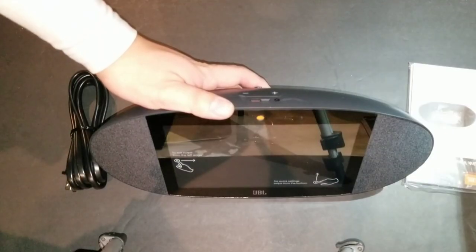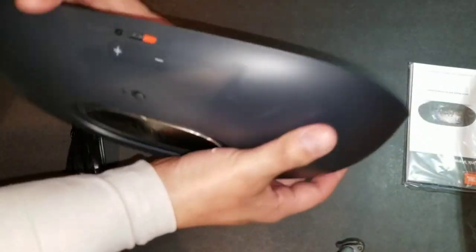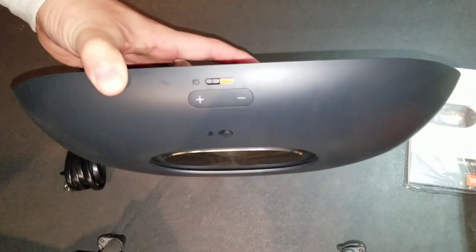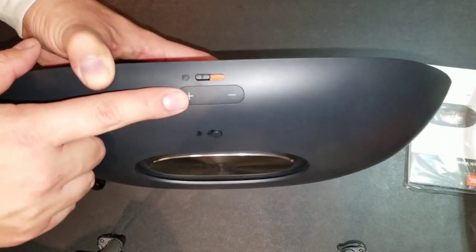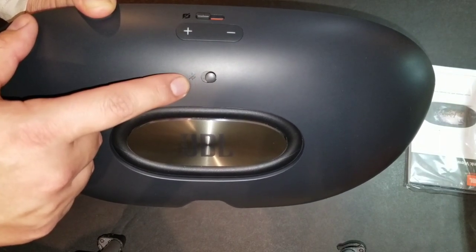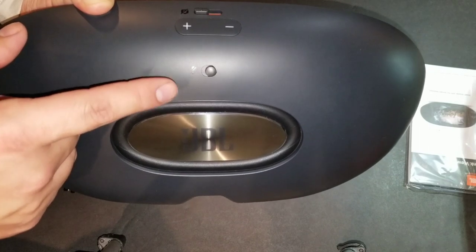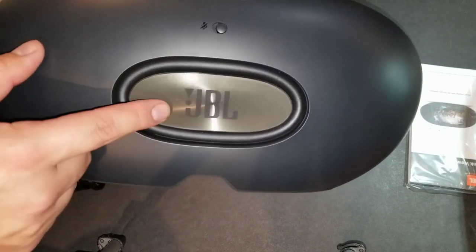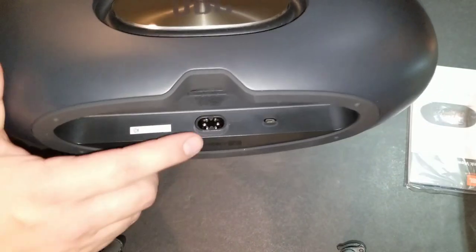Let's go over some of the buttons on the device. It has an on/off switch for the camera so you can turn it off, a volume rocker right in the middle, and an on/off switch for the speaker — so if you want to disable the option to talk to Google, you can turn that off as well. It also has the JBL logo with the actual speaker on the front.